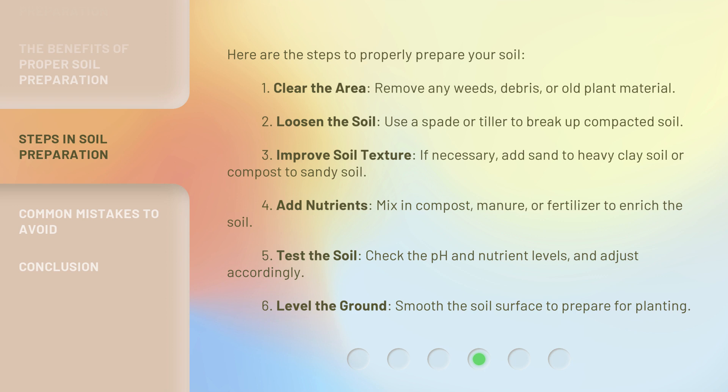Fourth, add nutrients — mix in compost, manure, or fertilizer to enrich the soil. Fifth, test the soil — check the pH and nutrient levels, and adjust accordingly. Sixth, level the ground — smooth the soil surface to prepare for planting.